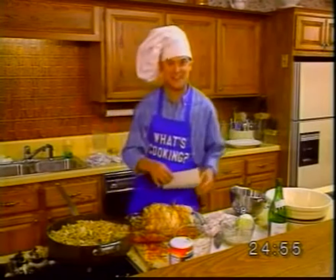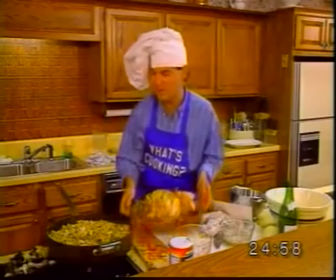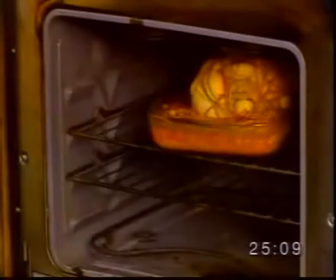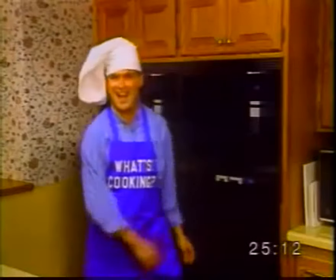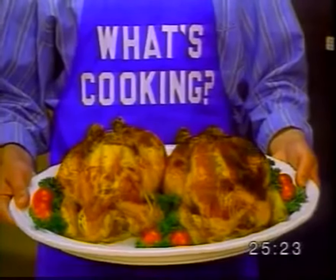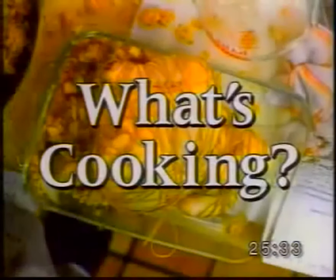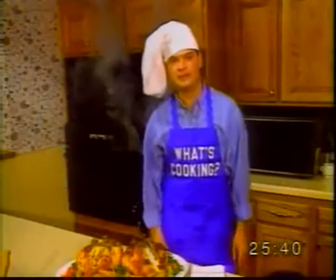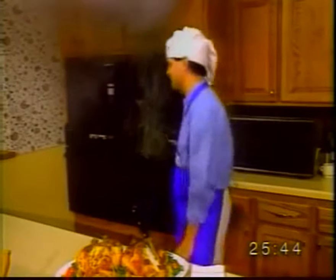Finally, put the chicken in the oven. That wasn't so hard, was it? Doesn't it look good? Louise Beaujolais made a couple of these yesterday. Well, that's our show for today. Don't forget to watch the morning sports report with me, Mark Spencer. Tune in next week for another edition of What's Cooking with Chef Louise Beaujolais. Until then — bon appétit! Let's go. We'll be right back. Bye.